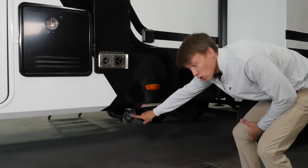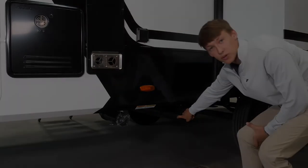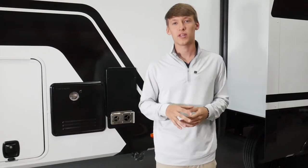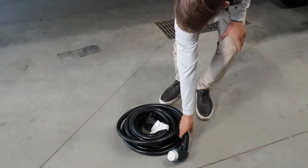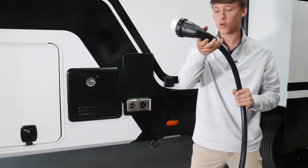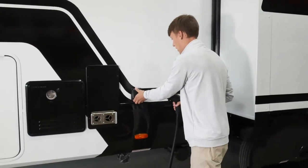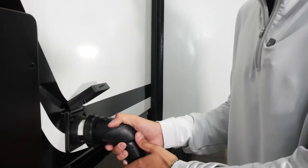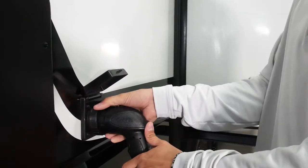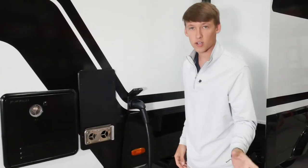Down below is your single point for terminating your black and your gray tanks, and to the right is going to be your sewage hose holder. I'm going to show you how to hook up the 50-amp power cord — it's stored in your front bulkhead storage. Unwind it, take the end that goes into your unit, make sure you completely unwind the cord, pop open the cover of your 50-amp, find the locator, pop it in, rotate it to the right, and twist your locking cap on. Then take the other end, go to your 50-amp hookup, plug it in, and you're good to go.